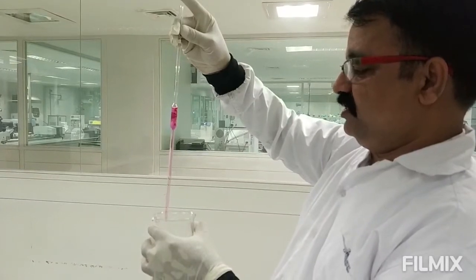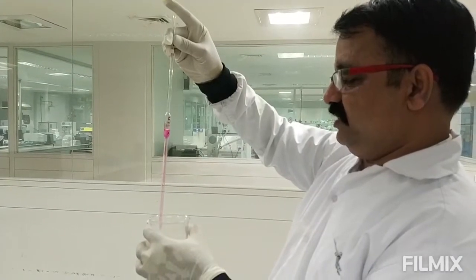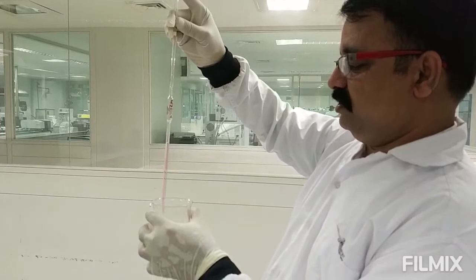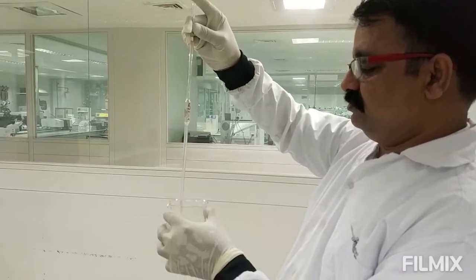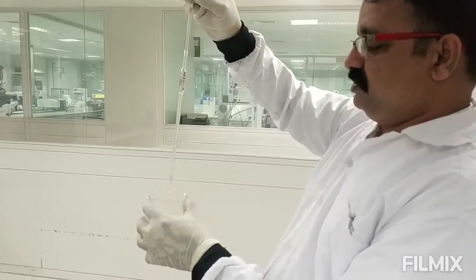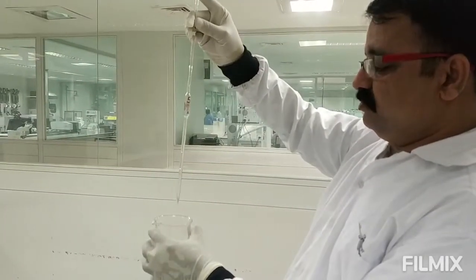During dispensing, please be sure to keep the pipette vertically straight so that the liquid easily flows into the receiver. That is the total 5 ml being dispensed from the volumetric pipette.